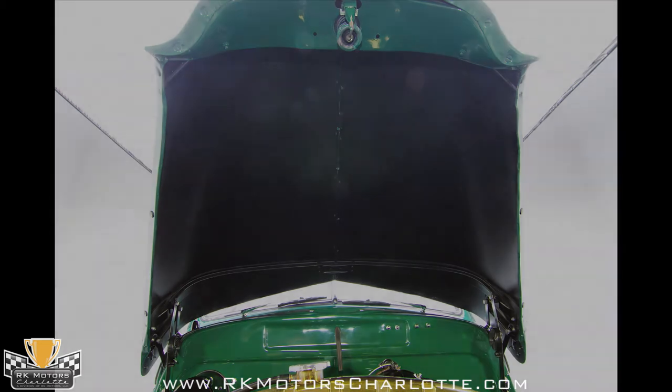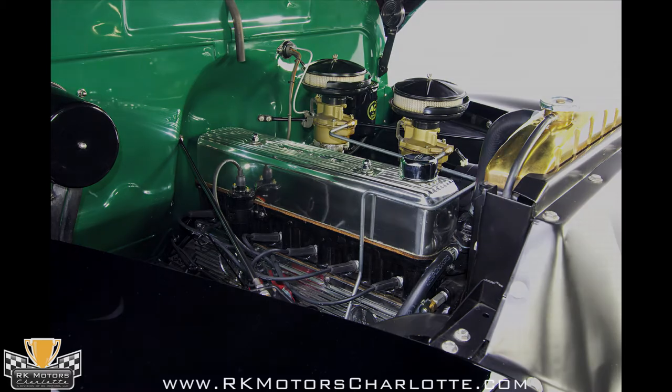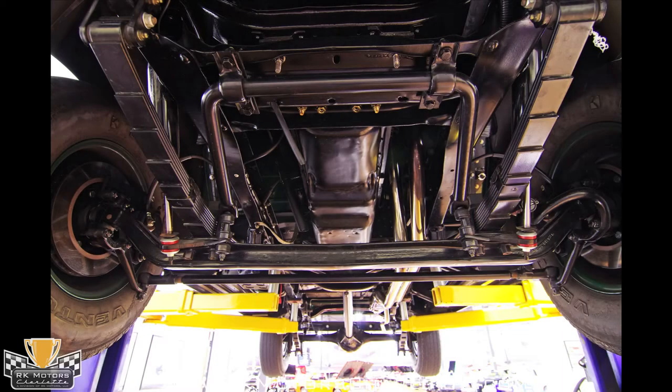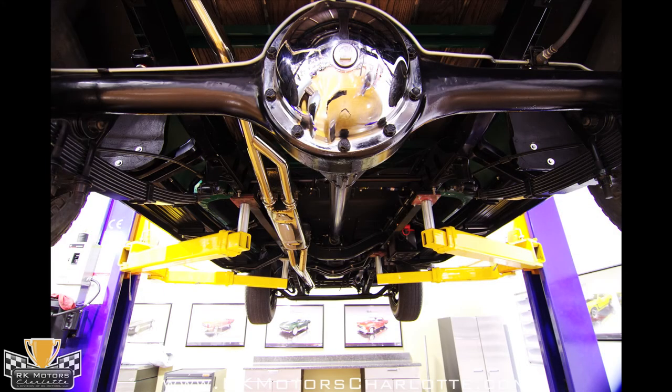Underhood detailing is extensive and begins with a fresh coat of satin black paint on the motor and inner fenders. The alternator and everything in front of the motor is painted the same satin black, while the familiar green that covers the body of the truck extends down the firewall behind the motor. Two gold Rochester single barrel carburetors fed by new metal fuel lines with brass fittings match the gold topped radiator. A red distributor cap provides the same pop for the engine bay that the red Chevrolet center cap lettering provides for the exterior.